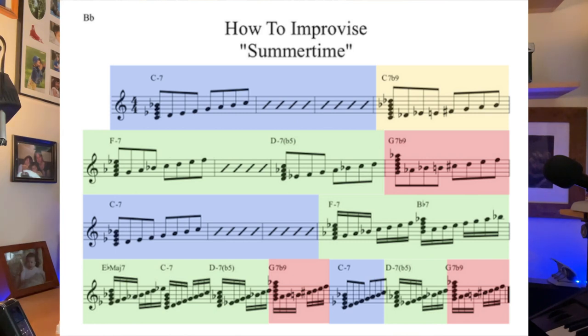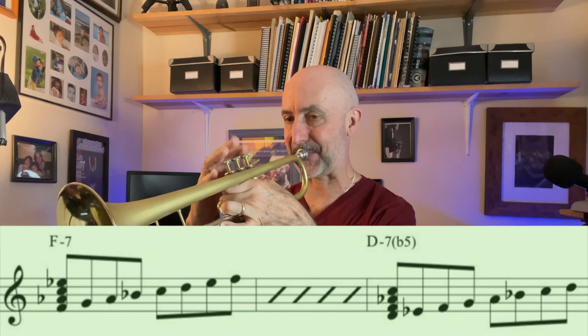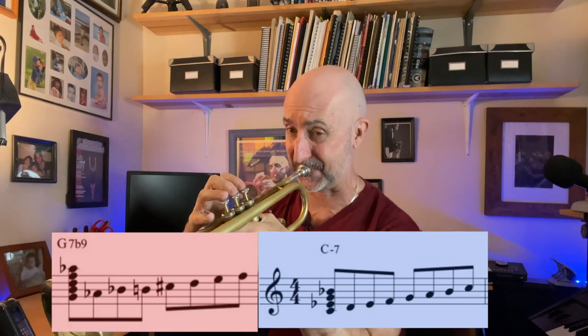So let's see how the transition from the green to the pink area to the blue area sounds. We're going F minor, D minor 7 flat 5, G7 flat 9 to C minor — which is the key of the song. So we're navigating through four chords but using three different scale tonalities. Hopefully you can hear a little bit of the color notes coming into play, the changes coming into play, and how you can actually start to make the changes of the song using these simple steps.